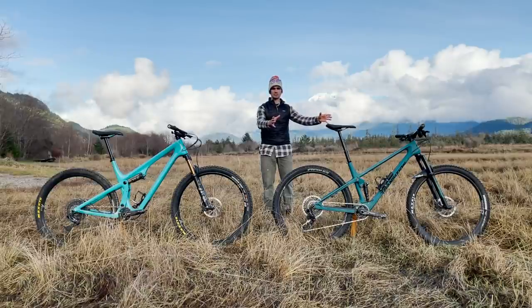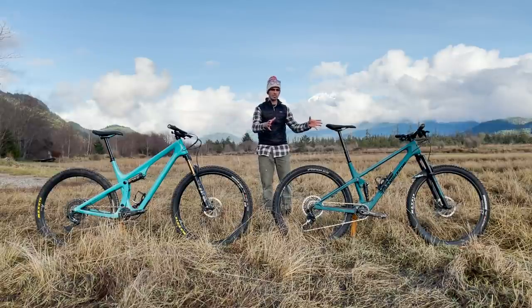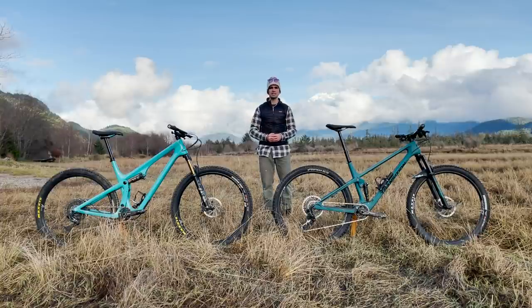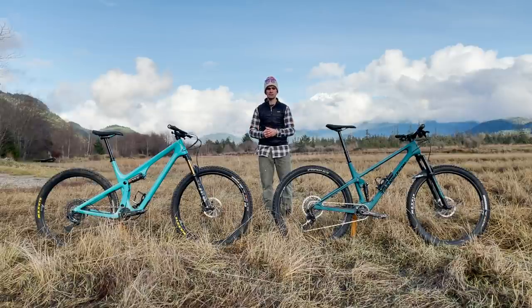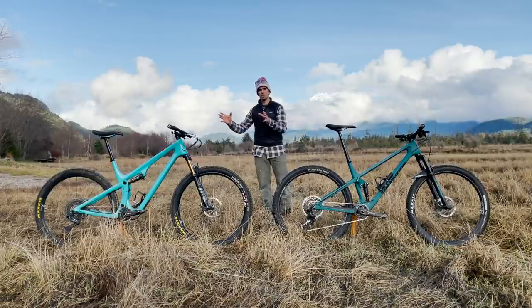In a perfect world, I'd take the Transition's geometry and apply the Yeti's suspension to it. We've got better geometry on the Transition and more refined suspension on the Yeti. If I could build that perfect short-travel XC hybrid trail bike, it would honestly probably replace bikes in the 130 to 150-mil travel range — a shorter travel bike with enduro-style geometry and suspension that's way more forgiving than 115 mils ever should be.